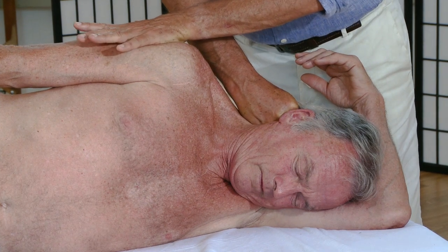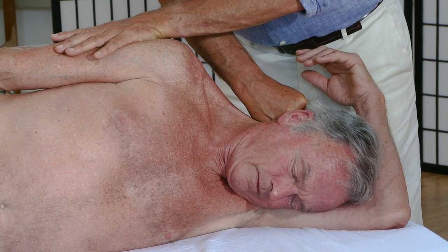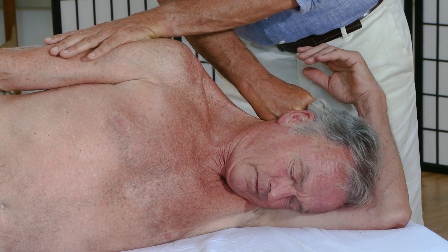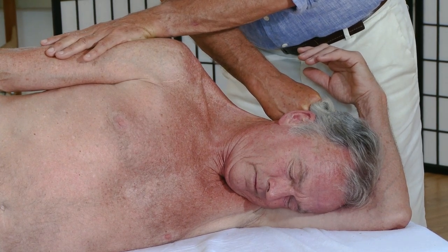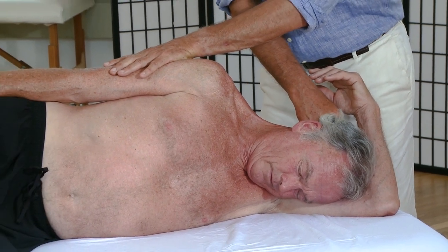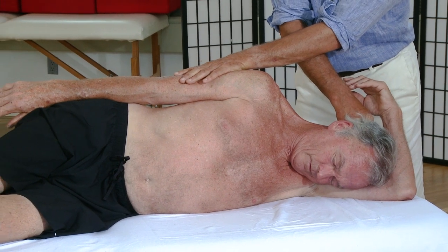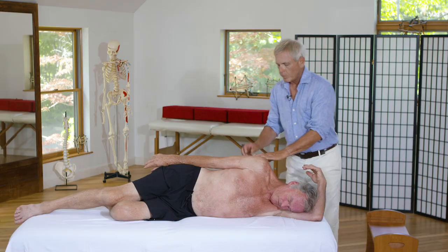You can see my hands going in opposite directions here. I'm encouraging his arm down towards his foot with my left hand, encouraging the tissue to let go all the way up to the occipital ridge — the nuchal line — on my right hand.